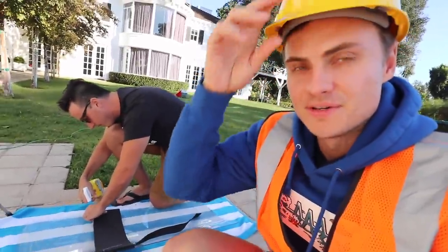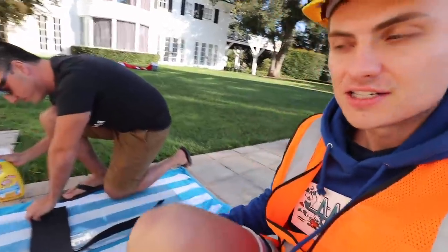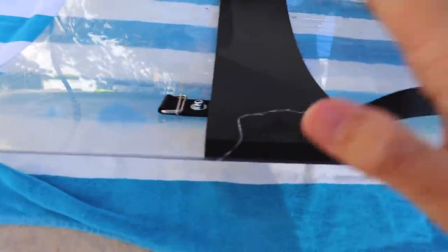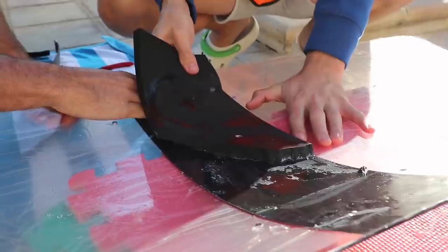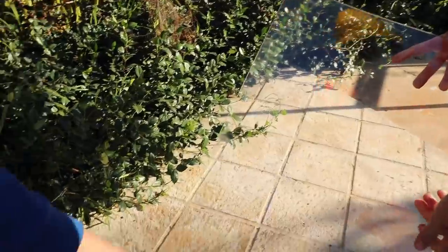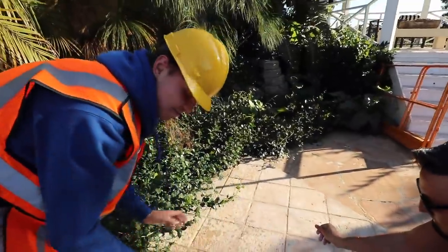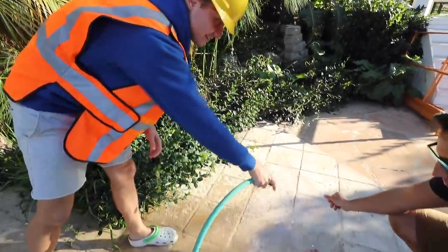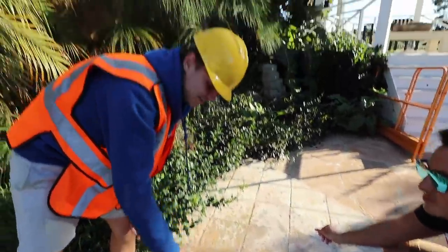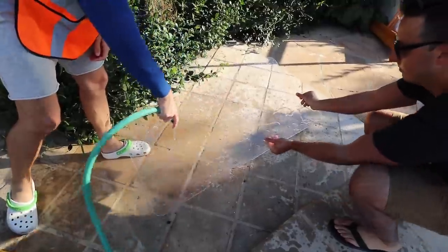The way we're going to make our invisibility shield is to start with this clear riot shield. First we have to remove all the different pieces that are not clear, because those will easily be seen. This very clear lens is actually quite hard to see. Now we're rinsing it off — this is the last step before we glue the lenticular lenses to it, making a real-life invisibility shield. I'm hoping it works; I really don't know what to expect.